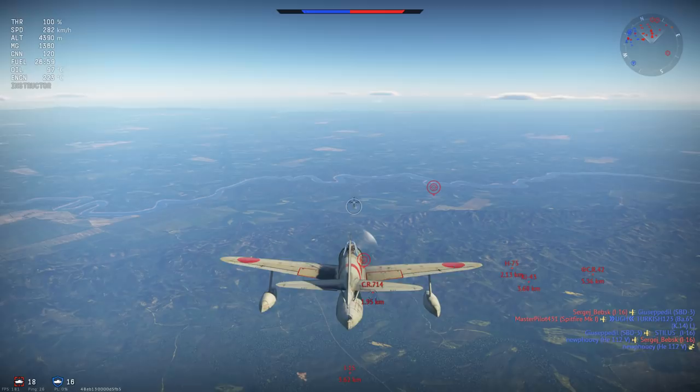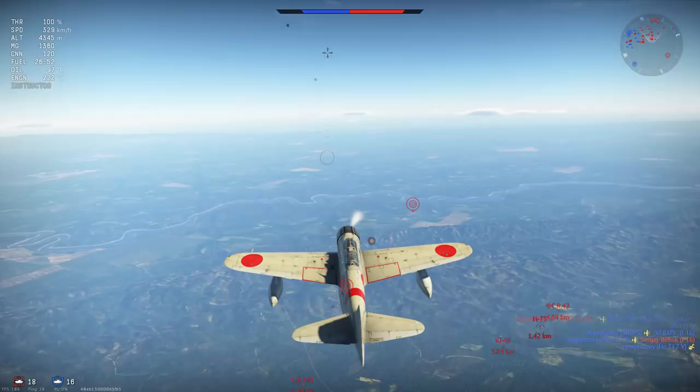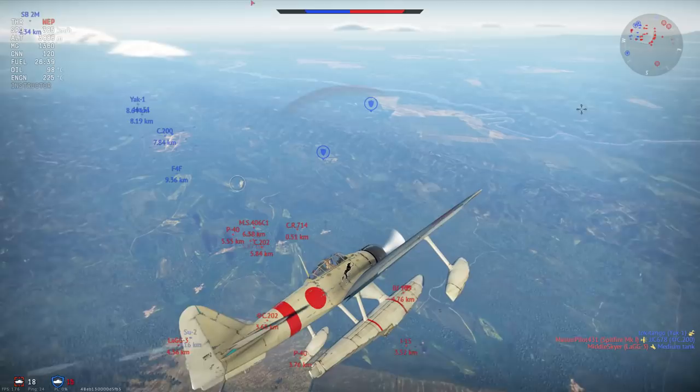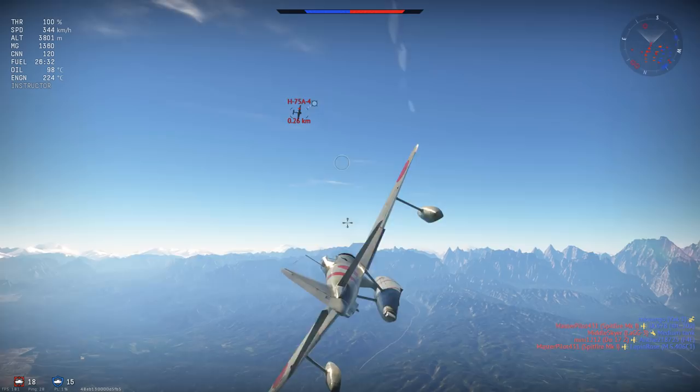Let's talk about the three control surface domains, starting with roll rate or ailerons. Your roll rate is your weakest area — below average — attributable somewhat to the hydroplane configuration's undercarriage adding excess weight in rolling. However, it does mean you can dodge incoming fire; you just need to anticipate the flight path of your opponents, as we saw against the H75.